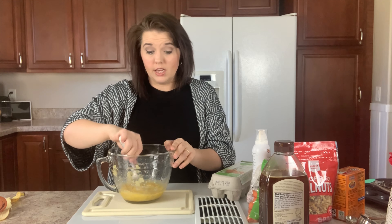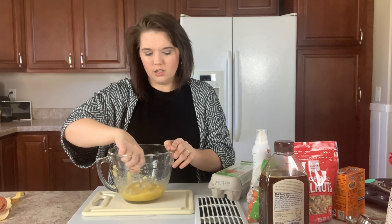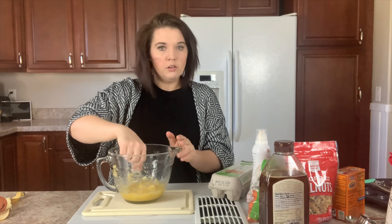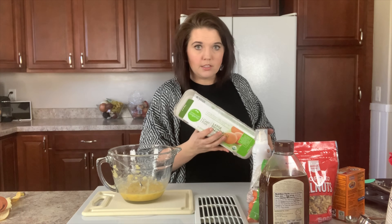I try to get fresh local eggs when I can because they really do taste better, but I'm curious — what are your guys' thoughts on eggs? Comment down below what type of eggs you buy and if you think there's any validity in buying something that's more expensive.